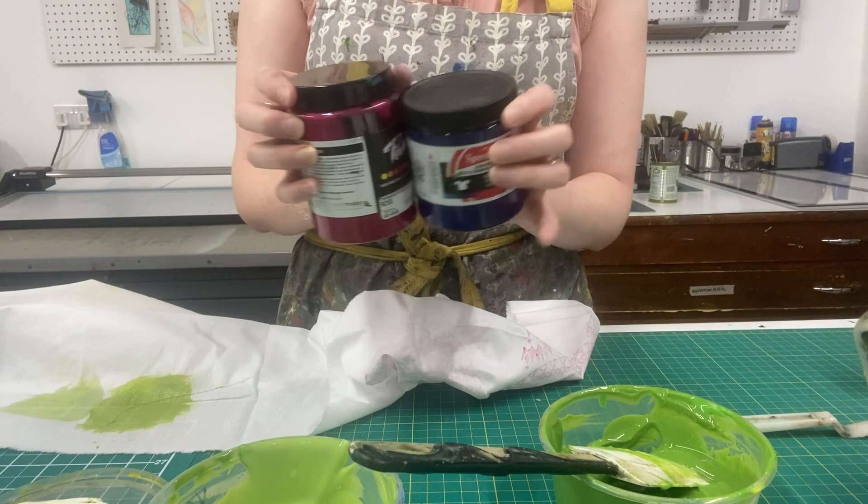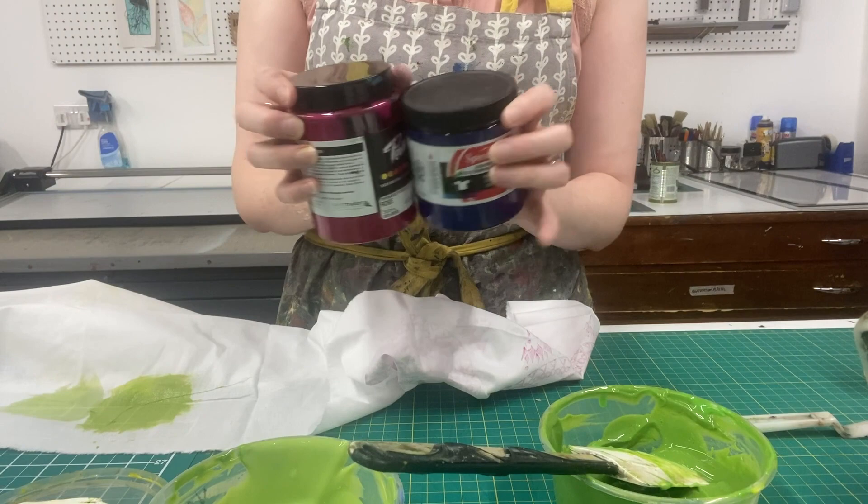We have these water-based pre-mixed fabric screen printing inks as well as the different kinds of binders and all of these pigments in lots of shades on our website handprinted.co.uk, along with all the other screen printing and printmaking materials that you may need for your upcoming projects. Happy printing!